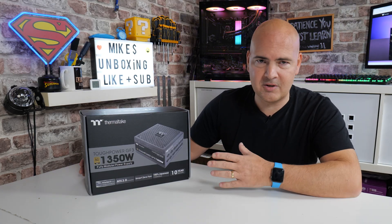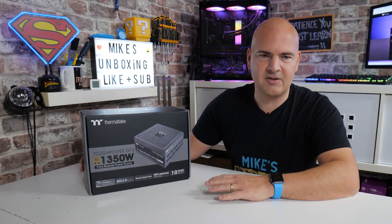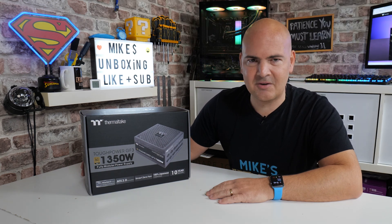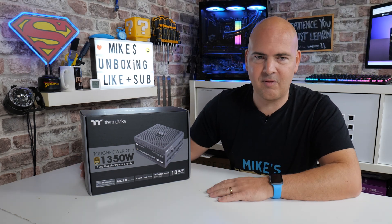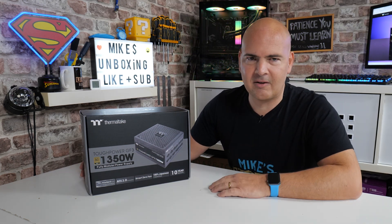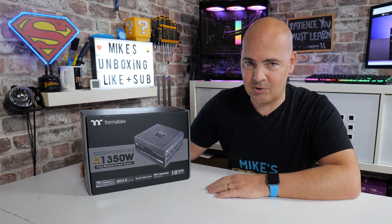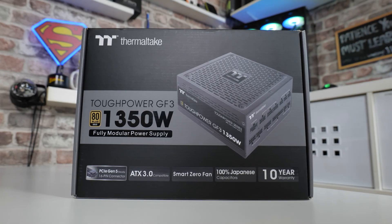So we're going to do an unboxing of this today. Sadly, because the RTX 4000 series isn't actually launched yet, I have no way of actually testing the cables and connectors, but maybe we can do a follow-up video at a later date. If you want to see that, let us know in the comments below. Starting off with the packaging, let's take a look at some of the key features.